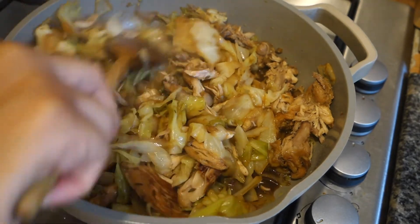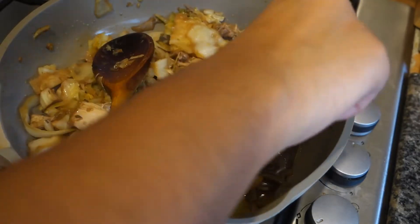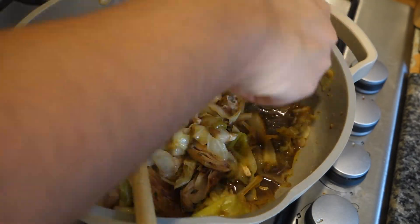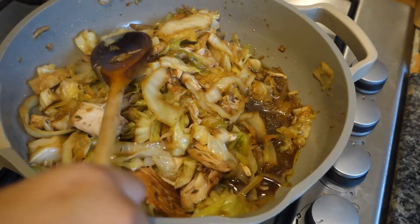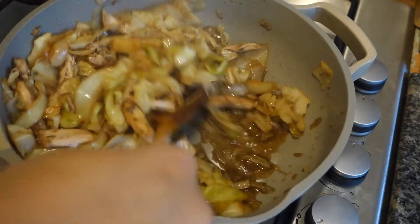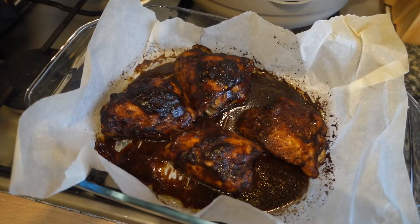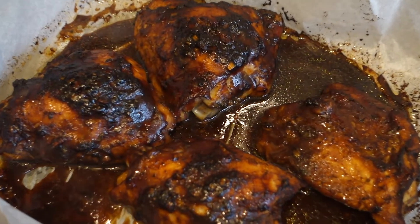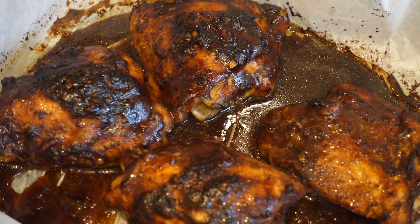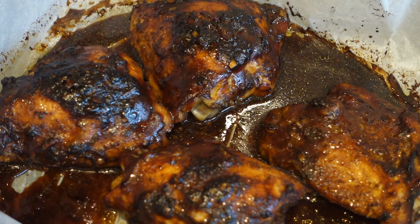I'm going to turn up the heat so those juices can reduce down a little more. Put the bones to the side — just before serving I'll remove them so it looks better. Let's turn it up and look at those pieces of chicken in that seasoned cabbage. I'm going to remove the bones now so we can let it thicken up. You could even keep these bones to use if you were making a gravy. Mix it all up and turn that heat up so the juices reduce a little.